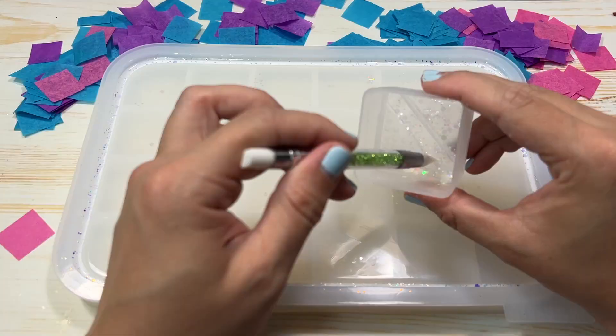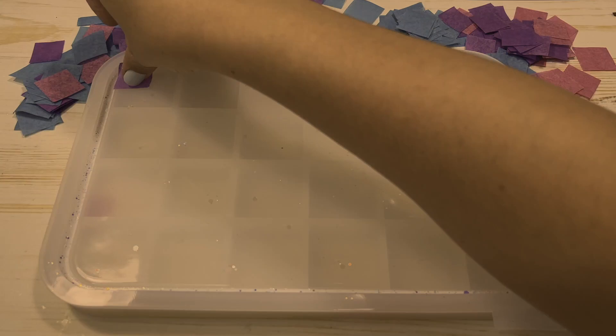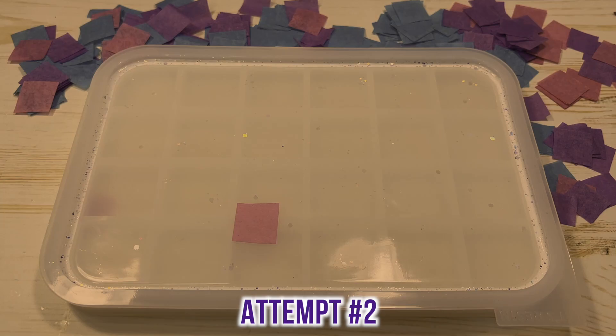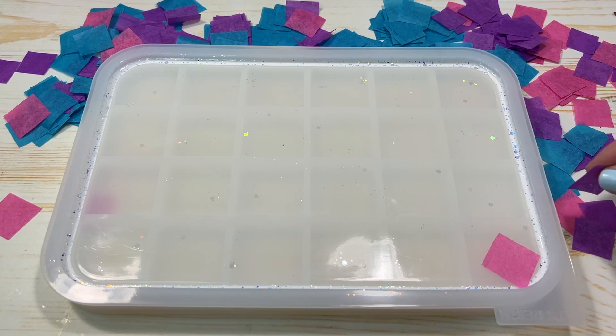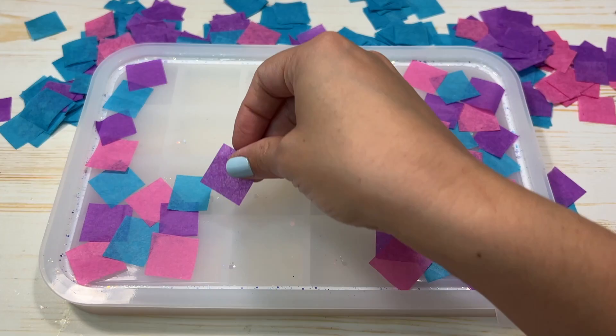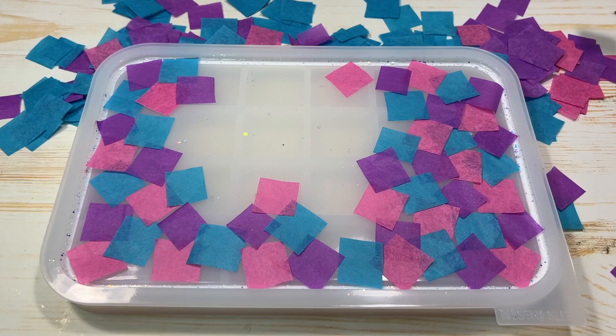Before I started placing down the tissue paper, I quickly put down some translucent holographic glitter on the mold itself to give the tray a little extra detail and sparkle. Then it was time to put down the tissue paper — not going to lie, that was the hardest part. My initial plan was to do a checkerboard-like pattern, but it just wasn't working. The tissue paper squares weren't fully even, and the littlest breeze of air or a small nudge with my fingers would make the papers move.